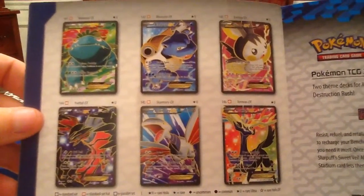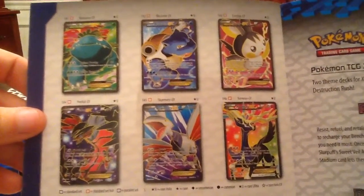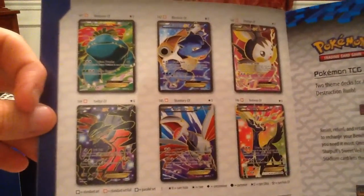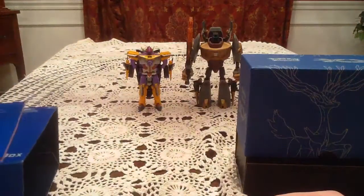As of recording this, I've gotten the Emolga EX, Yveltal EX, and Xerneas EX. But what I really want to get is the Venusaur EX full art, because you guys might know Bulbasaur is my favorite Pokémon, and therefore Venusaur is one of my favorite starter evolutions.